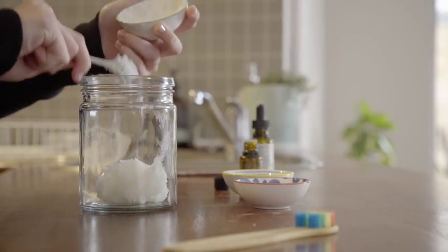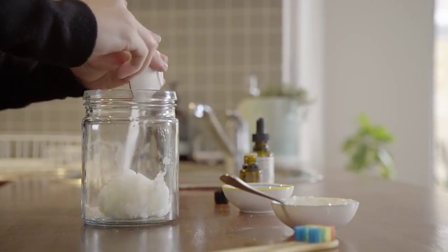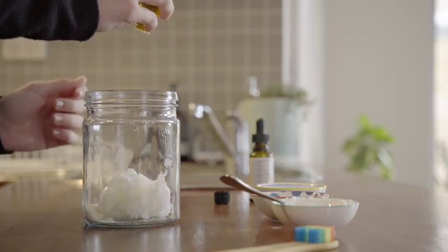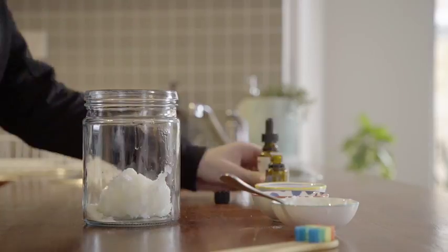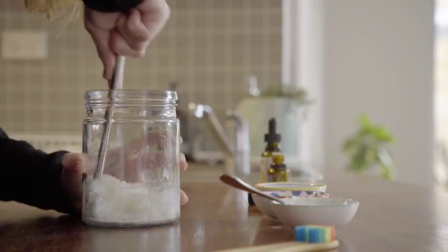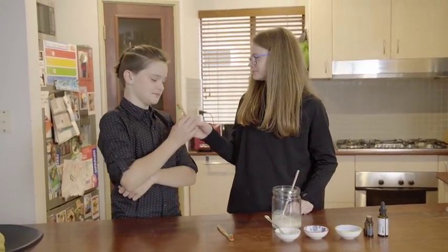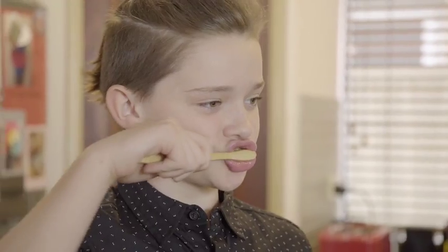Okay, next. Mix four tablespoons of coconut oil, two teaspoons of bicarb, and two teaspoons of sweetener. Then add 20 drops of your favourite essential oil. I like to use a bit of peppermint and orange. Christian tries it. That's better. What else you got? Man, you're fussy.